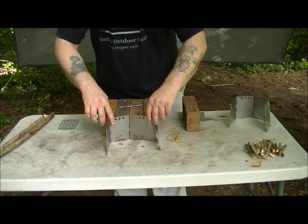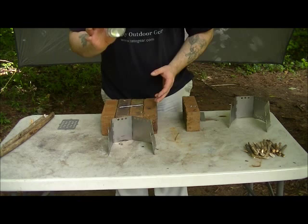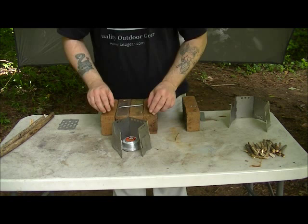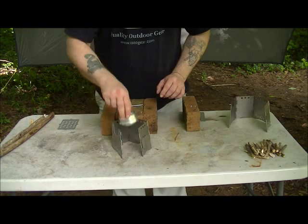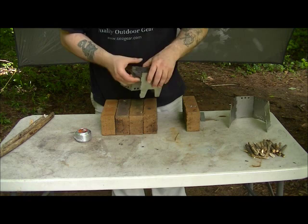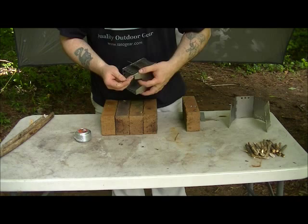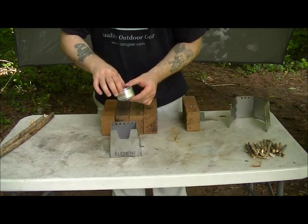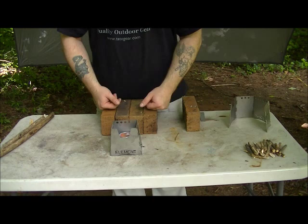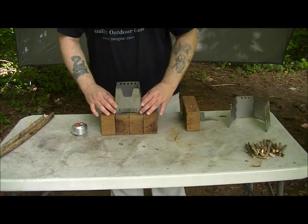Another good thing about the Element is its ability to become a windscreen. I always carry an alcohol stove because you just don't know when it's going to rain or if you can find dry wood. You can use this as a windscreen like this, or you can put it together, set your stove directly in the bottom, and set your pot on top and cook that way. If you've got a pretty short stove, you may need to set something in there to get that stove up to height. So that covers the features of the Element wood stove.